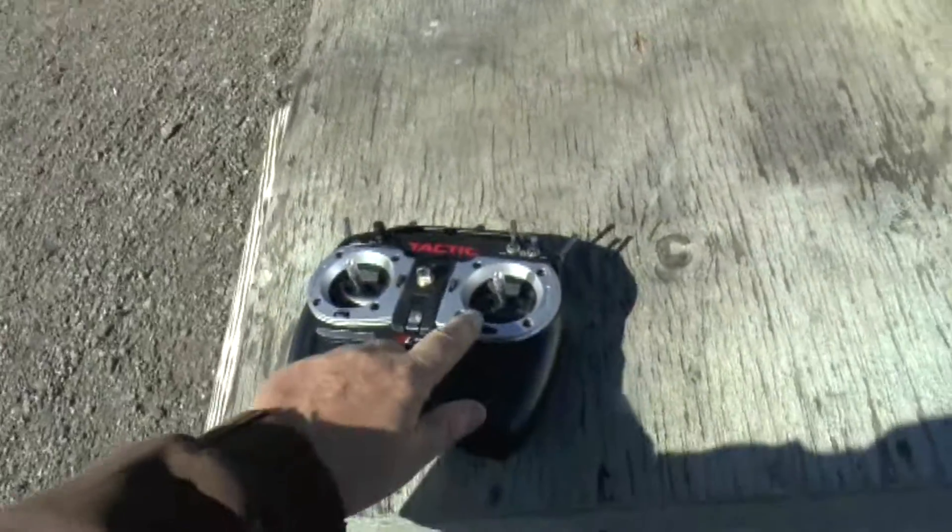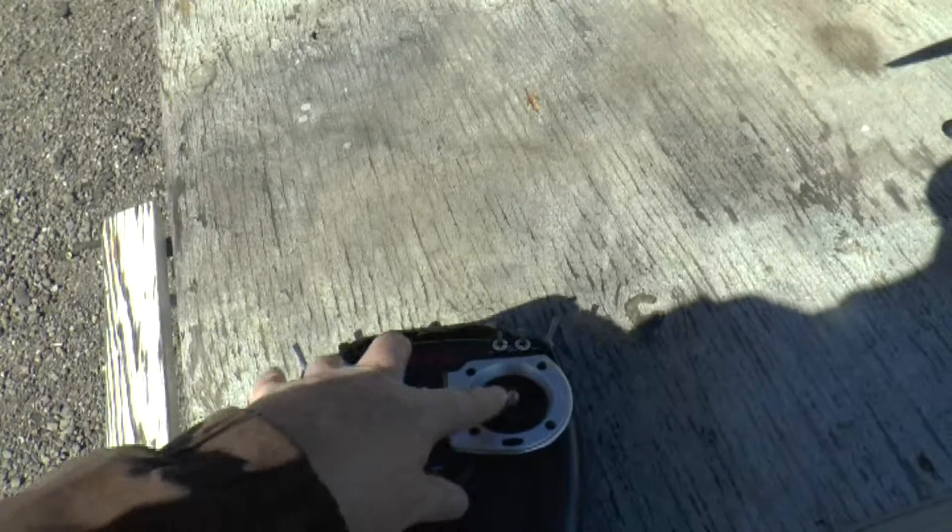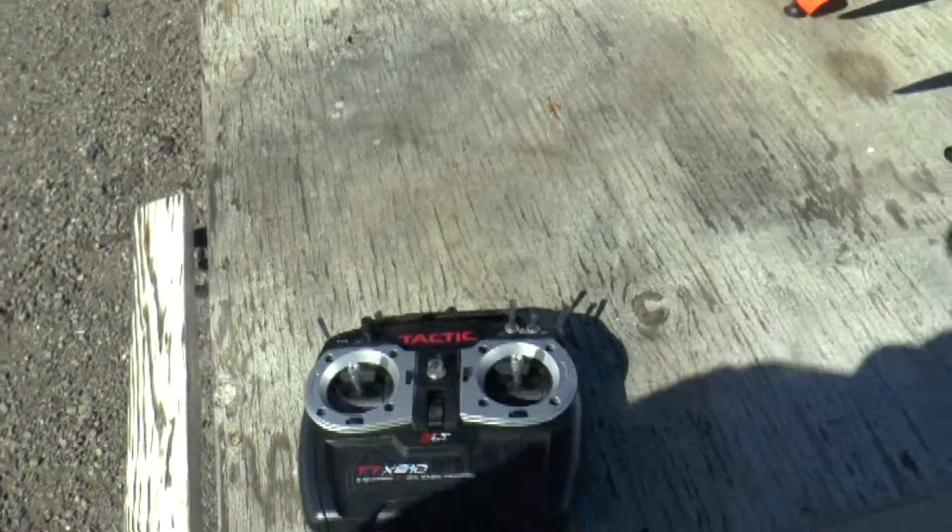Now back at your transmitter, you pull the elevator down, and this time you push the stick up and to the left, and that turns off the compass calibration process.